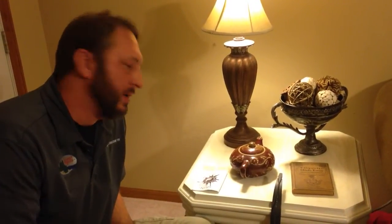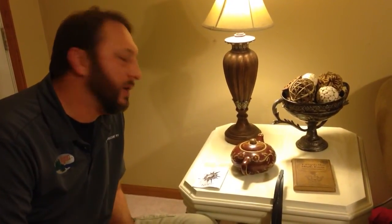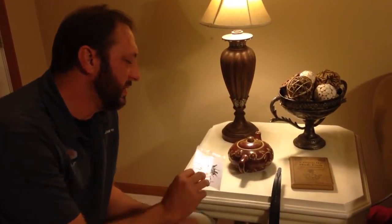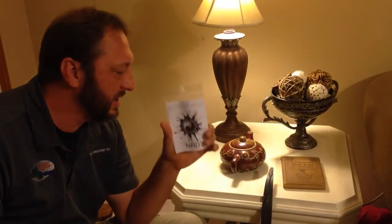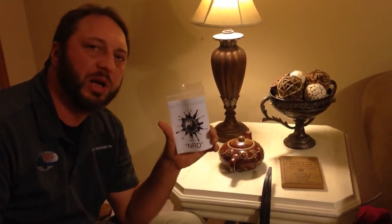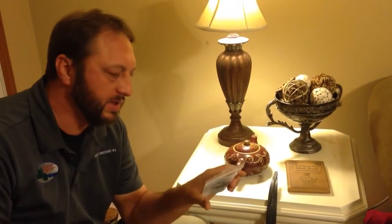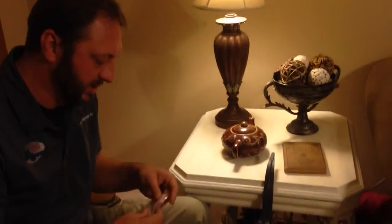Hi everybody, Rip Fletching here, going to do a review showing you a new product that Black Swan is making. These are called Nerds. They're little silencers for the Black Swan bows or any traditional bow. Break these out and show them to you — it's a pretty awesome product.